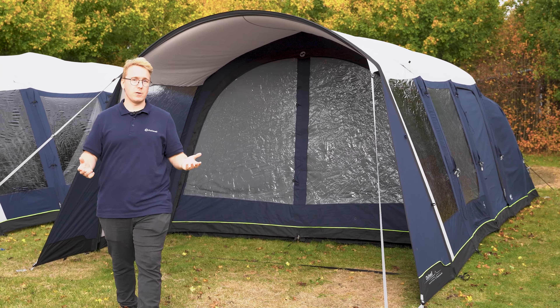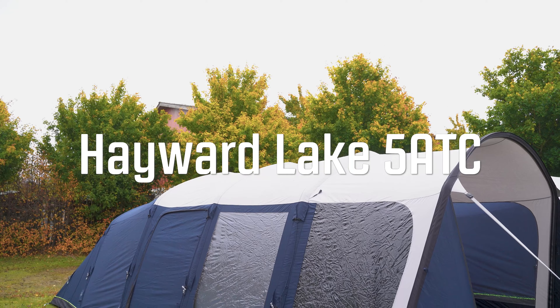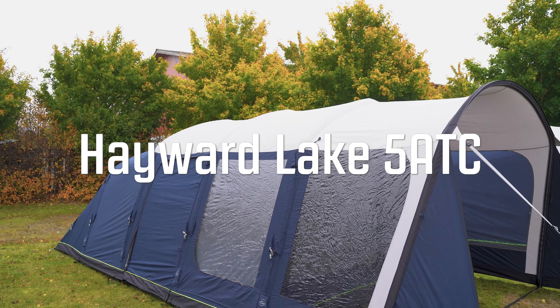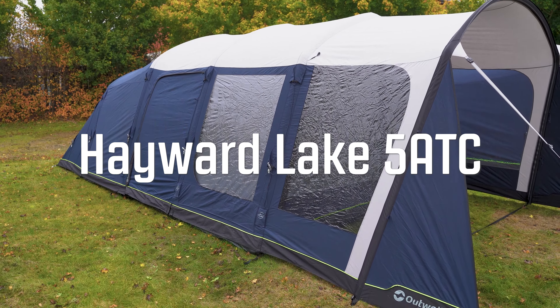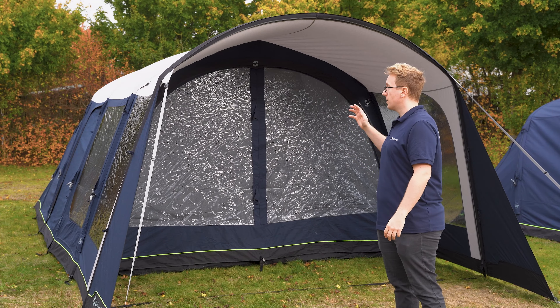Welcome to Outwell. In this video we want to show off the Hayward Lake 5 ATC. The Hayward Lake 5 ATC is a three-room tunnel tent with two bedrooms and a living room. It also features a canopy at the front along with a side door on each side of the tent.